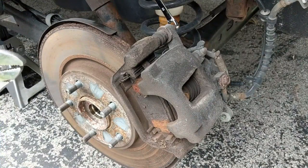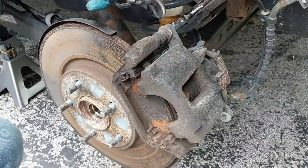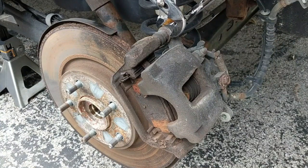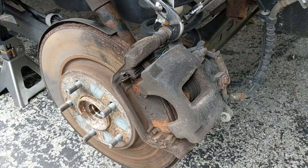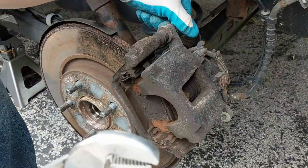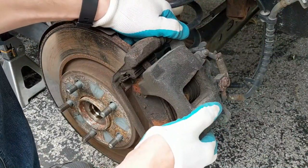As I'm trying to loosen this caliper bolt, I'm turning it but it's not really unscrewing because it's turning with the piece on the front. So I've got some channel locks, and I'm going to hold this piece in place while I continue to unscrew the bolt — that will allow the bolt to actually keep unscrewing. I've got it loose enough where I can pull the bolt out, and then I'm pulling the caliper off.